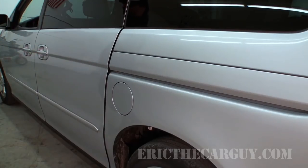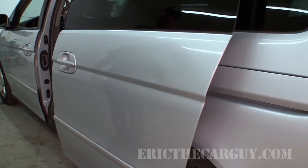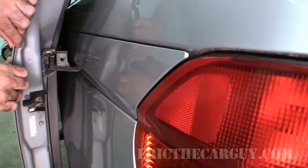Greetings viewers, Eric the Car Guy here. Today I got my 2001 Odyssey in here and we're going to work on these sliding doors. Let me show you what it's doing real quick. Yeah, that's not so good.